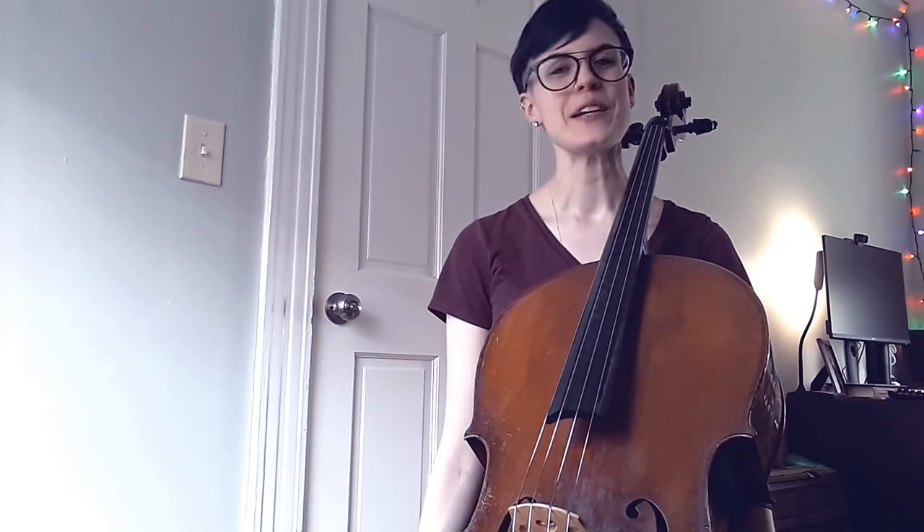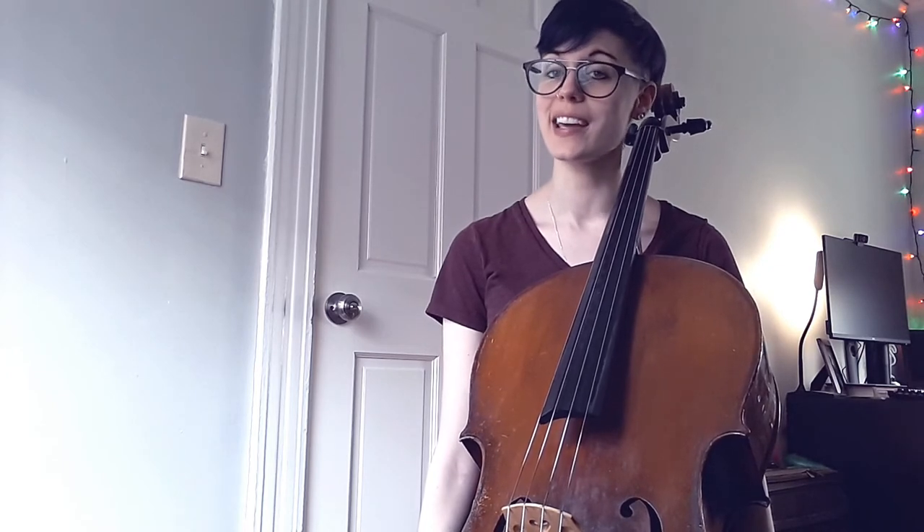It wouldn't feel right talking about open strings without once again thanking one of my past super influential mentors, Peter Howard. These videos are for you so I can spread your message about the power of the open string. Thank you for really changing my technique for the better and advancing my growth as a cellist, and also for just really deeply caring about helping me to be the best cellist I can be. Still figuring that out, but we will get there.